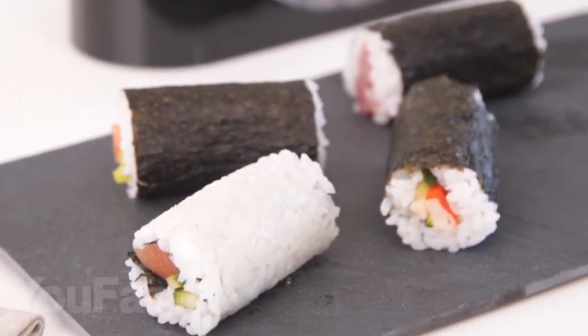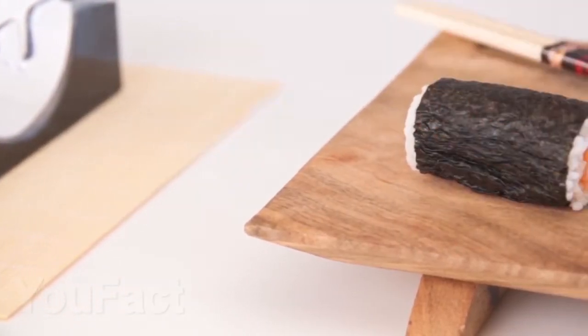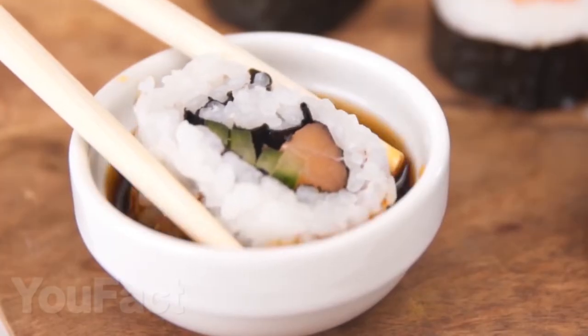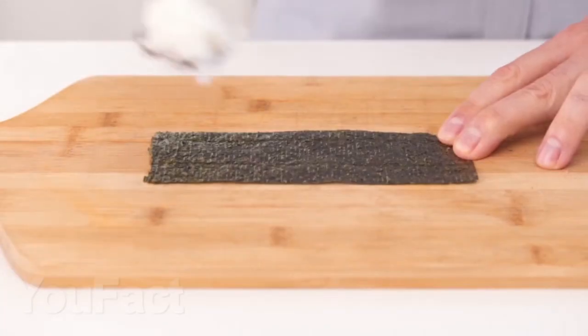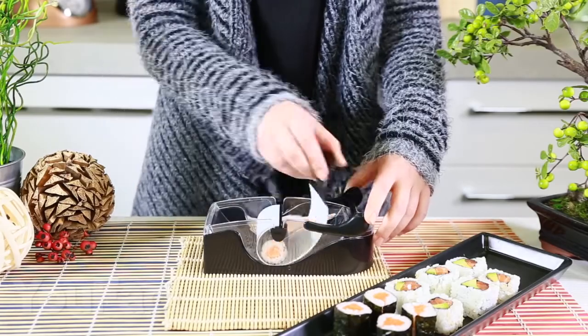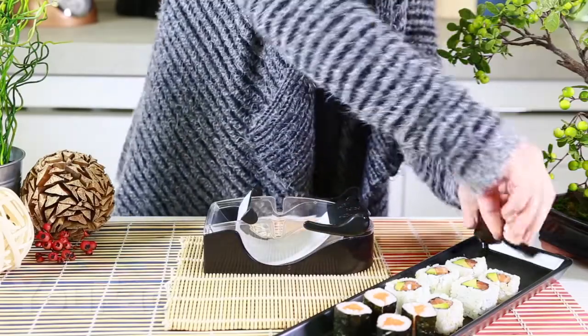Sushi has long since captured the world. We found a useful gadget for fans of this Japanese dish. With it, you will make rolls much easier and faster, and it is suitable for both beginners and professional chefs. You just need to cut a sheet of nori, add rice and stuffing, put it all in the sushi maker and roll it all. It's quick and easy. By the way, write in the comments what your favorite rolls are!